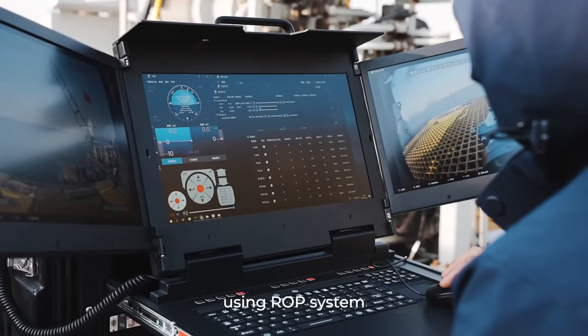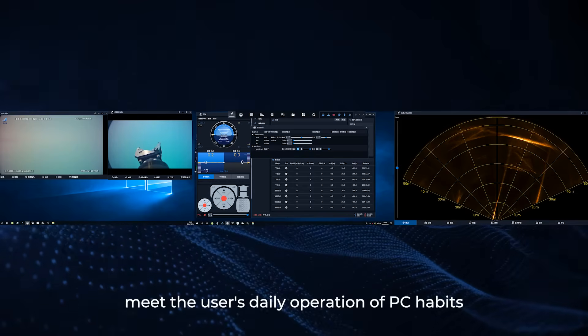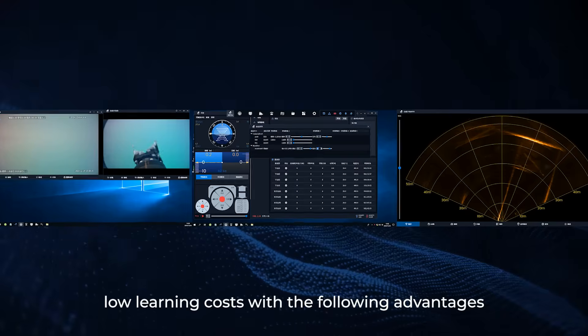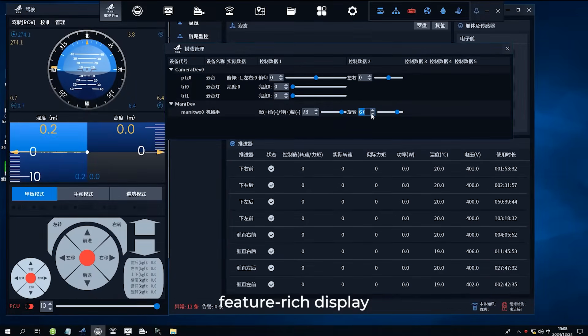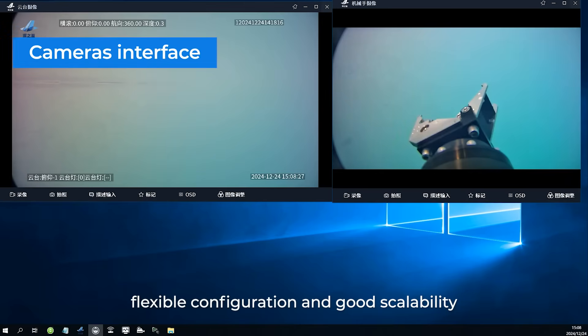The software system uses the ROP system with an interface developed on Windows, matching users' daily PC habits with low learning costs. The graphical interface is simple and easy to understand, feature-rich, clearly structured, with reasonable layout, flexible configuration, and good scalability.